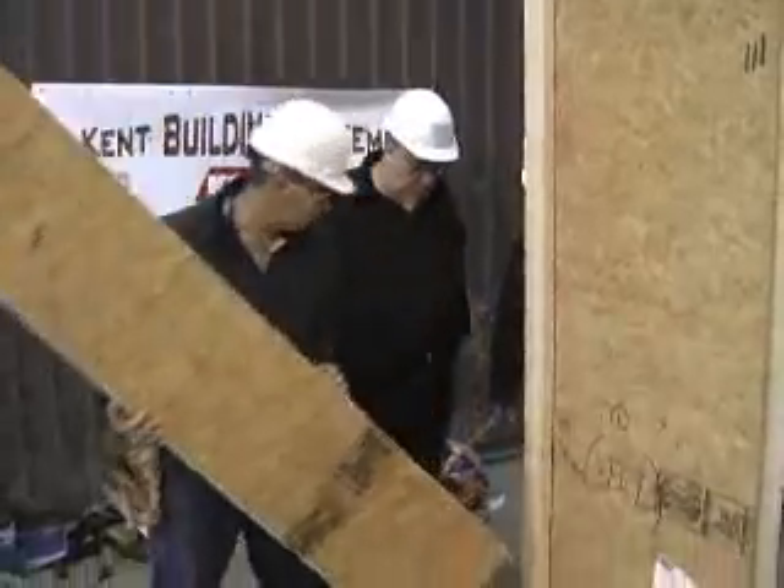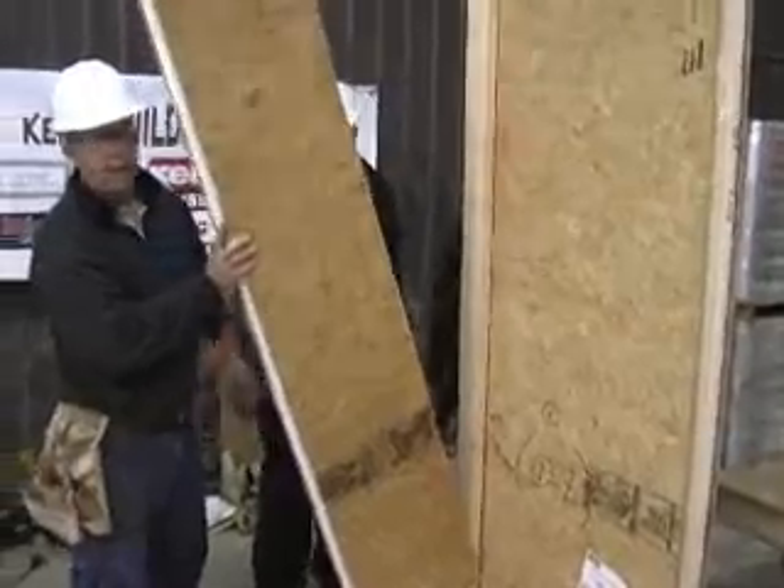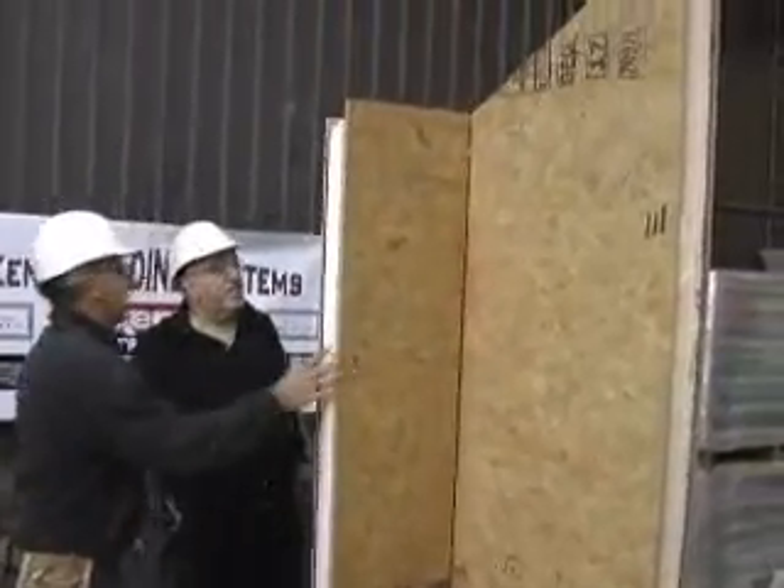You're much better off to take this panel, put it in a position like that where it's started on the bottom, and now we're going to zipper the panel together — pull it up and pull the two together.